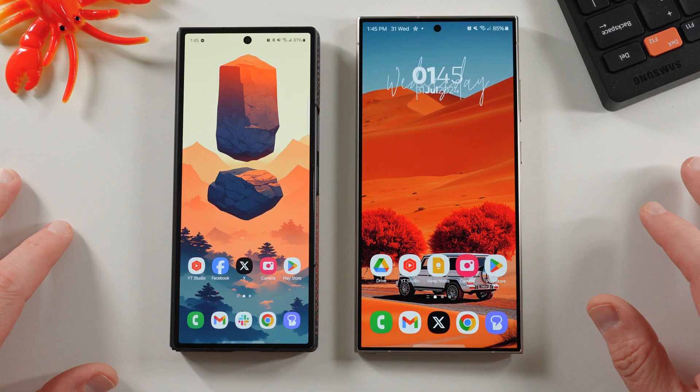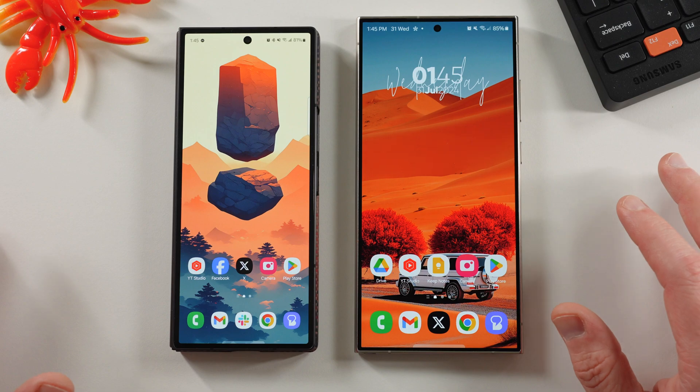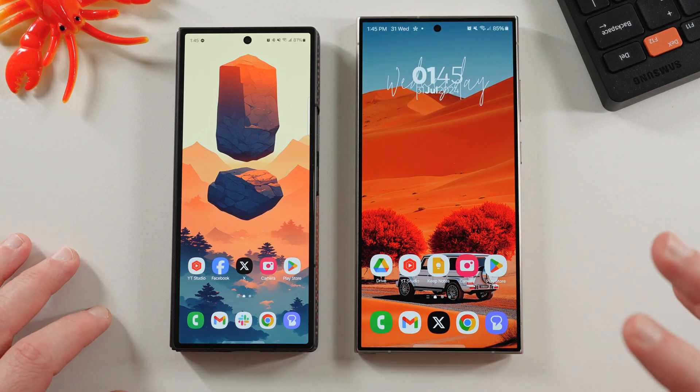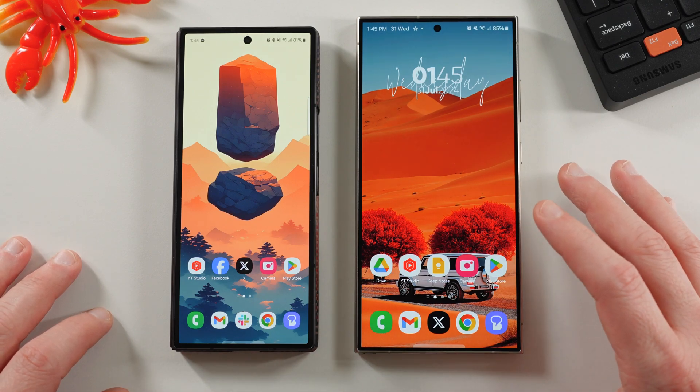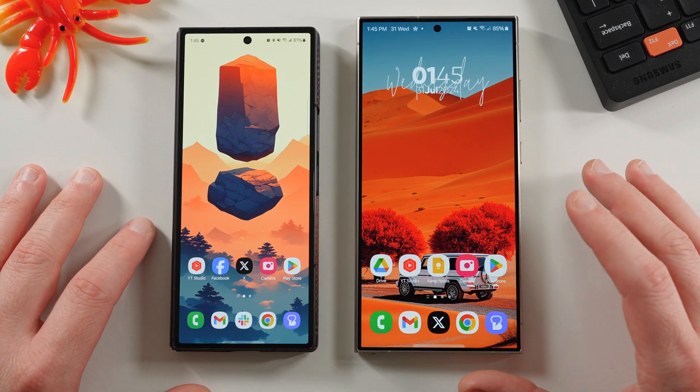What's up YouTube, Jeff Beck and Anthony here with a very exciting Samsung video for you guys. Today we're talking about how you can already get some One UI 7.0 app updates running on your Galaxy S24 Ultra on One UI 6.1, or on your Galaxy Z Fold 6 and Z Flip 6 running One UI 6.1.1.